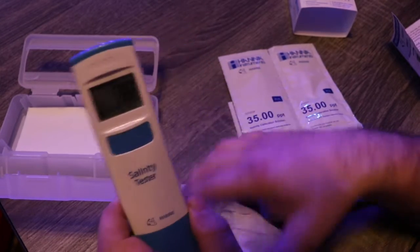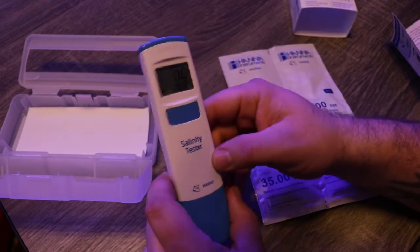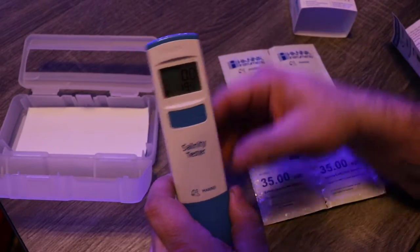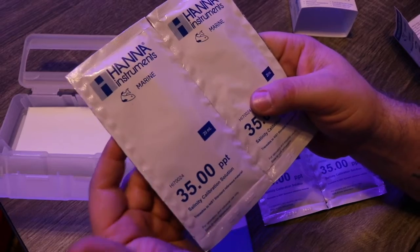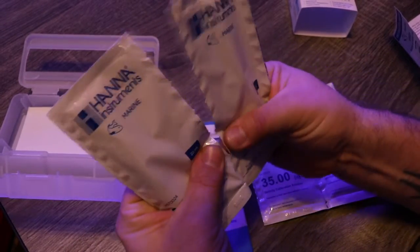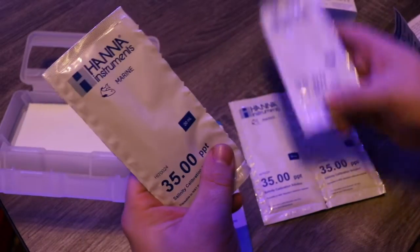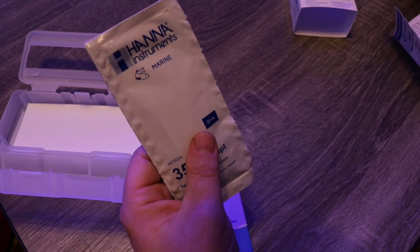The first time you use the tester, make sure you rinse it with DI water prior to turning it on, and they recommend that you calibrate it the very first time. They provide the calibration solution, which is very helpful, and they recommend calibrating the Salinity Tester every month.